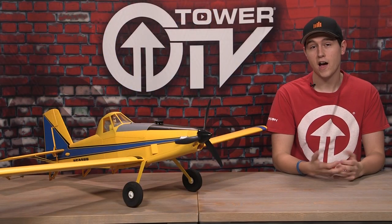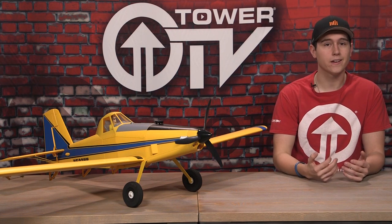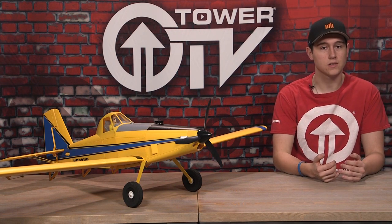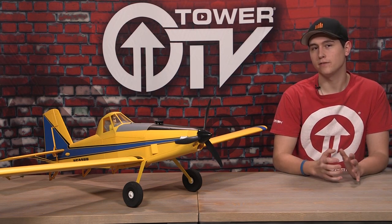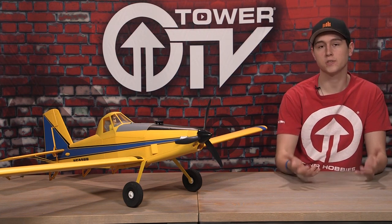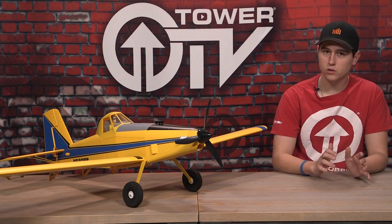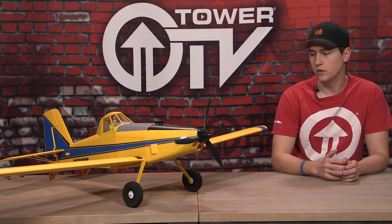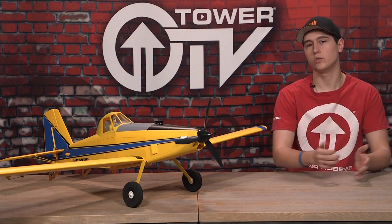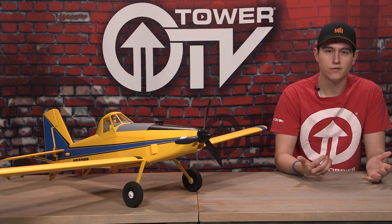This is a 1.5 meter plane, so wingtip to wingtip is 1.5 meters. It can also have optional floats and skis that you can buy separately. In my opinion it does look a little weird on floats just because the full scale plane isn't really meant to have floats on it. The skis do look kind of cool since they're pretty small, but the floats are a pretty big addition and look a little weird in my opinion.